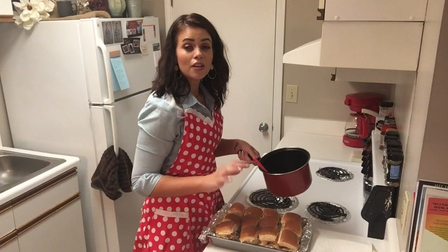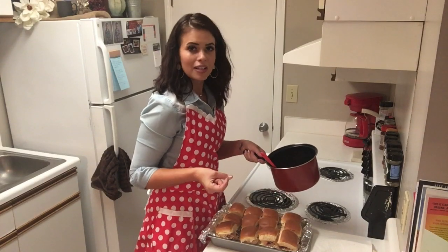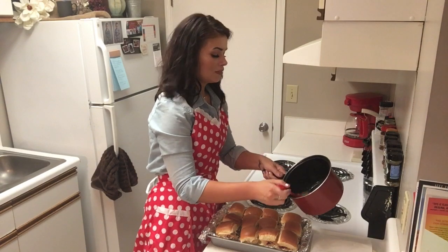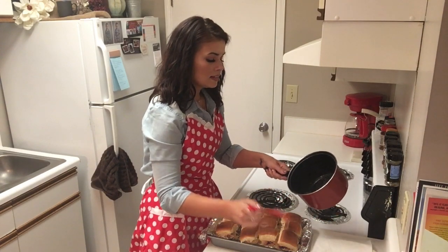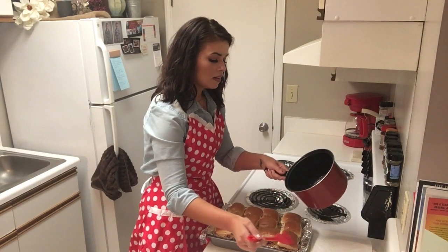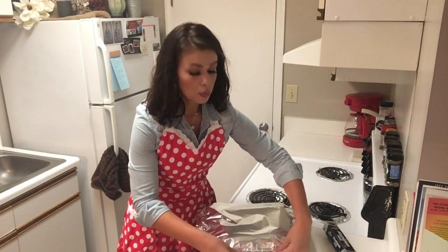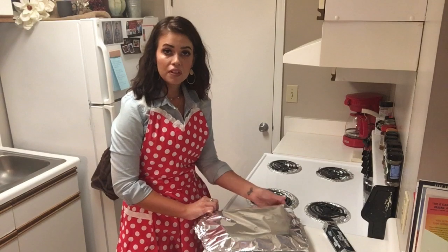In the comments below, let me know what y'all's favorite kind of sliders are. Do y'all like the little cheeseburgers? Do you like stuff like this? Just let me know. Now applying that last layer of garlic butter on top. Now we're just going to cover these with tinfoil and place them in the oven for about 15 minutes.